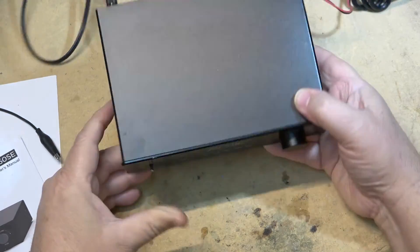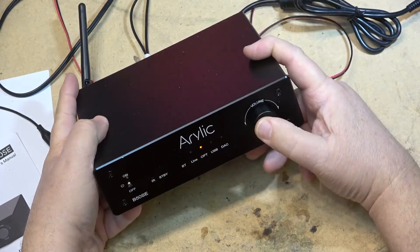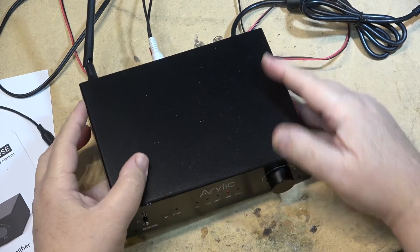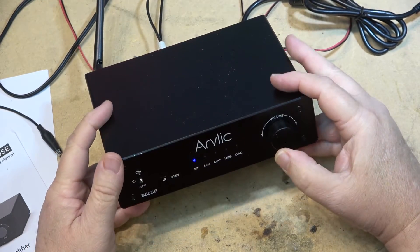Click it again — optical input, which connects via optical on the back. The next mode is USB input, so that's for when I plug a USB stick in — we'll do that. And finally, DAC mode for connecting to the computer.